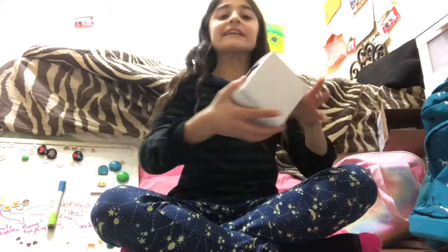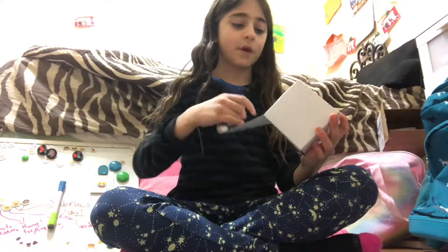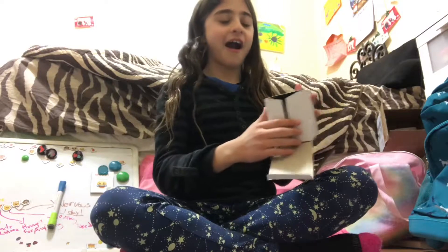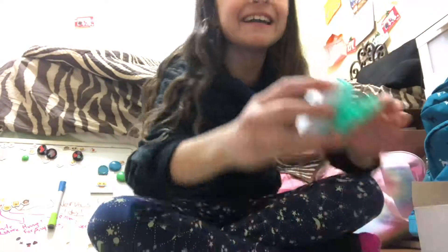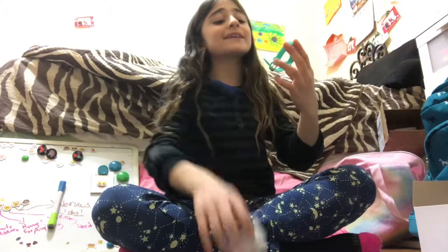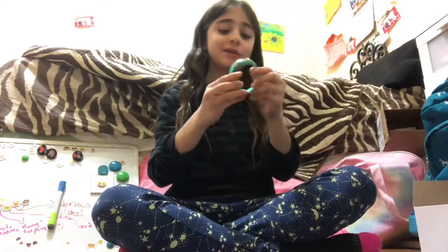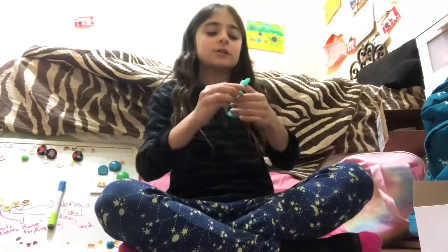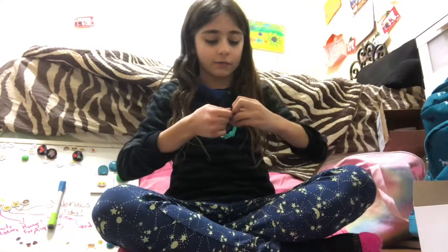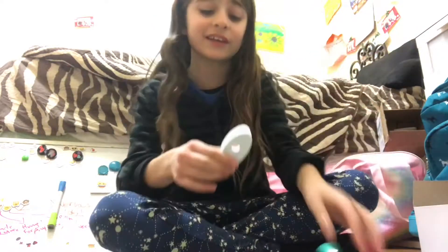Okay, so here's what it looks like. Oh my god, I love this watch! It's so cute and the color is teal — I think, or whatever you want to call it. I love it so much, it's so cute!